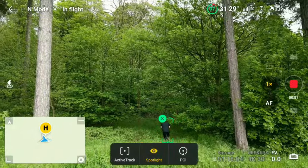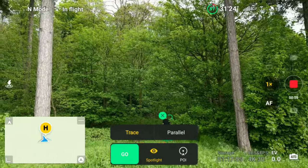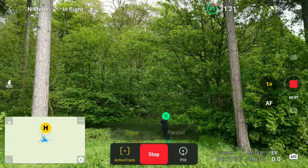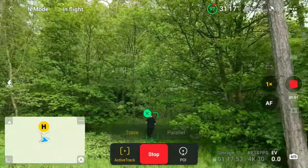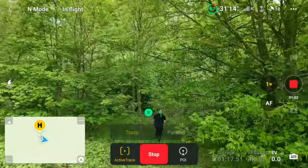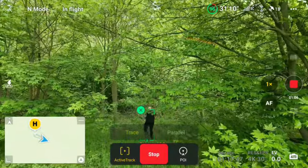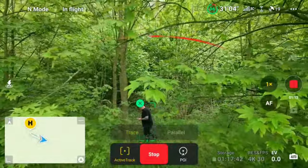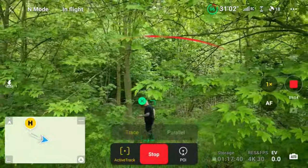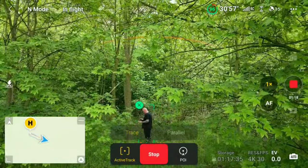So just walk into the woods here so you can get it around some foliage to see if the sensors will pick them up and stop it from crashing. We'll select the active track so the drone will start to fly in on me, and you'll be able to see in the top of the screen the amber which will turn red. Those little half circles — that's the sensors picking up that there's something there.